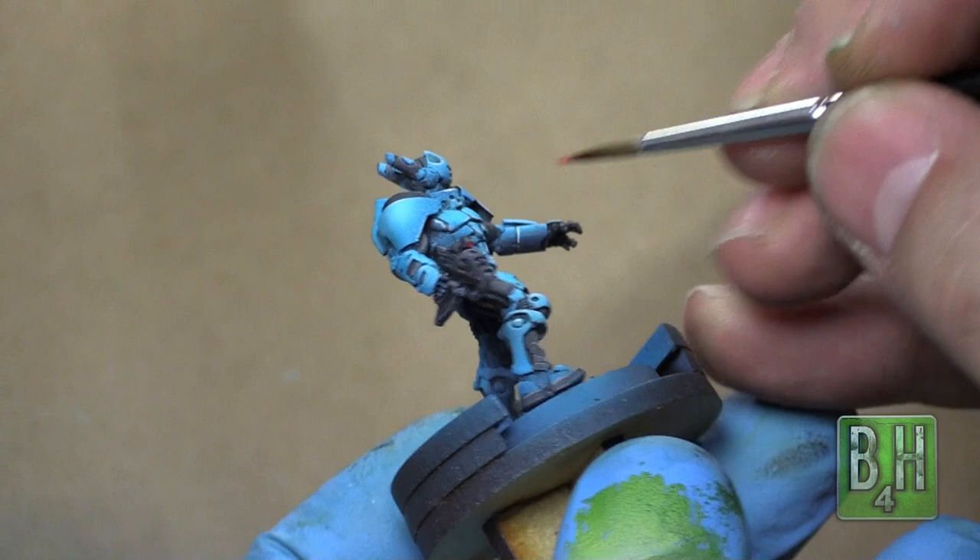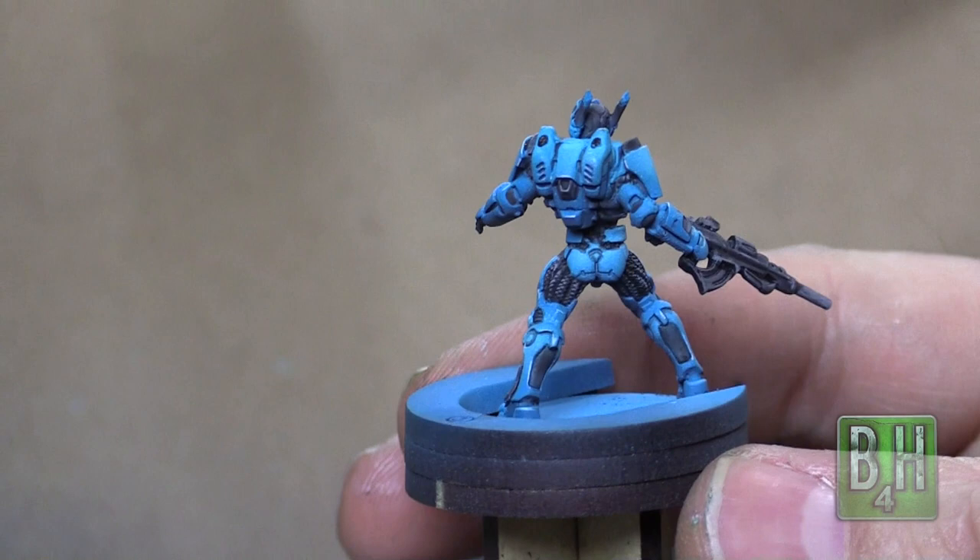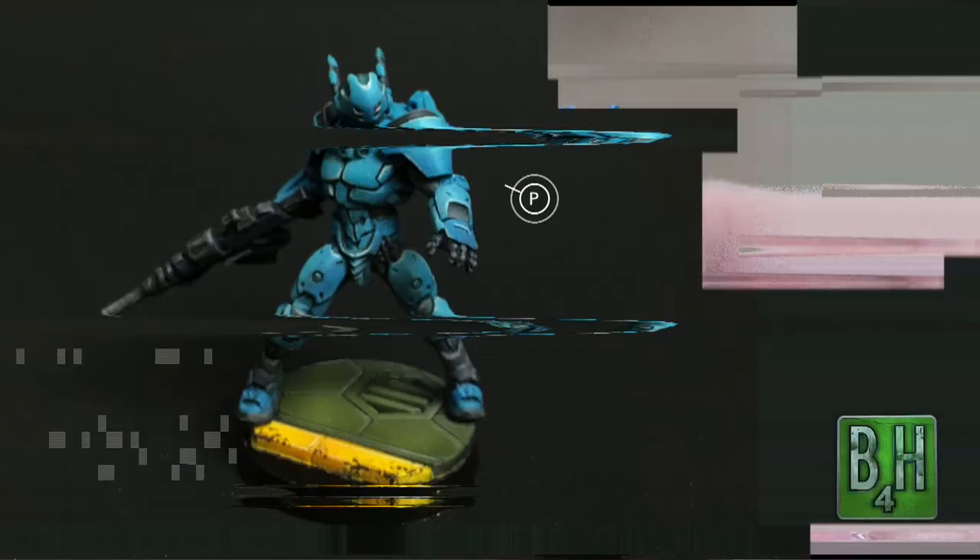And we are done. All that we've got left to do now is some basing. We hope that you enjoyed this painting tutorial on the Pan-Oceania Ork Trooper. If you did, hit the like button, subscribe if you aren't already, and leave us a comment about things you'd like to see us paint in the future. Click the link in the description to get a painting quote. Until next time, happy Wargaming.